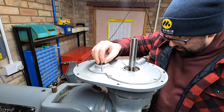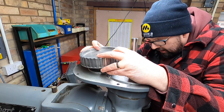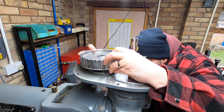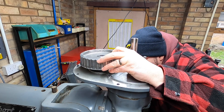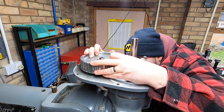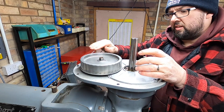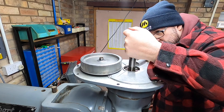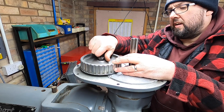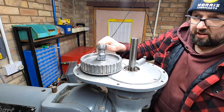Time for the bullgear. I'm going to make sure it lines up with the key. Yep, key's still in there — that's good. Nice, nice, nice.